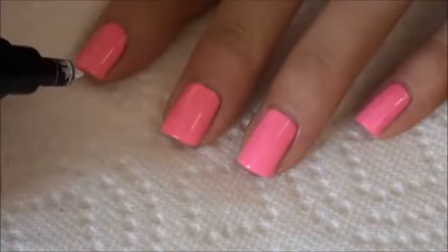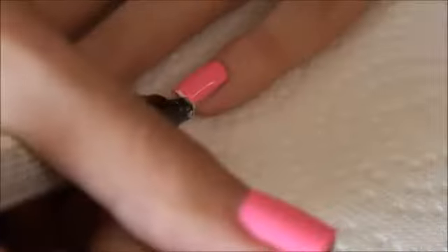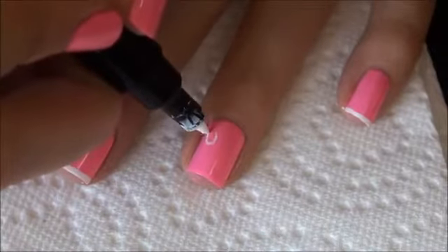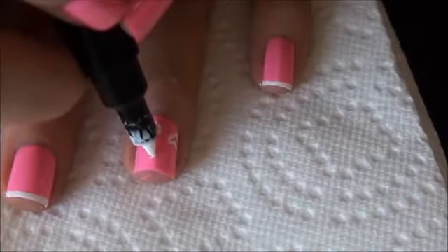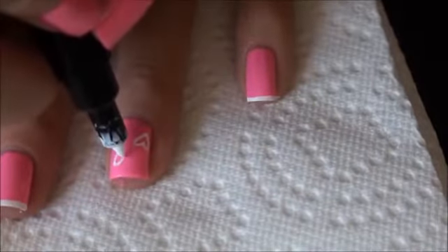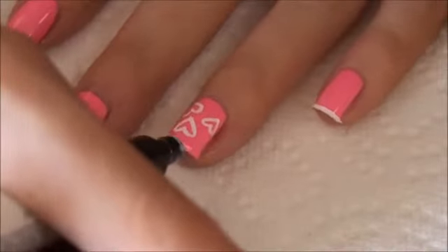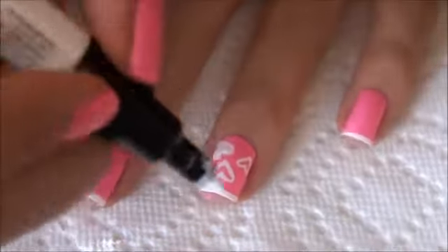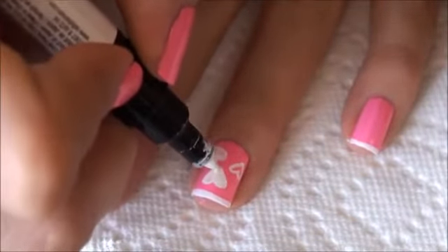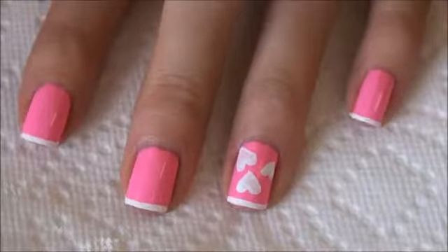I'm just going to start by drawing a white tip on your nails. We're going to let that dry and do one more coat.